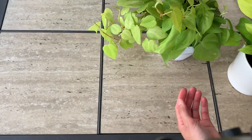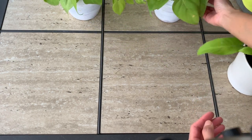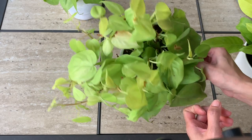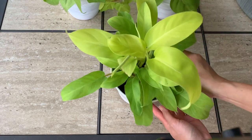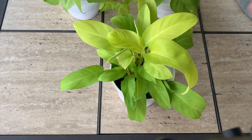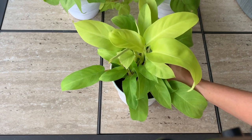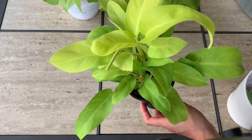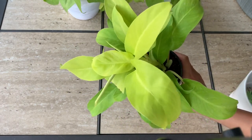I picked out another one that I've been wanting. I got this one from Plants Palms Pottery — that's where I got the trailing ones. And this one is from Farmer Joe Plants. He has this philodendron lemon lime and I just love it because this is the one that doesn't trail down — it's the one that climbs up. This is the patented one that you cannot propagate. Just look at how pretty that is — so beautiful with that lemon lime color!